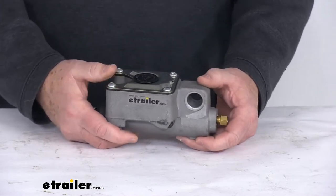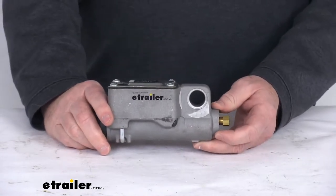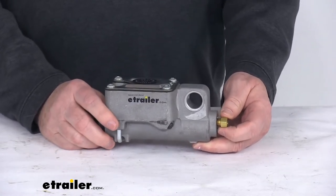This master cylinder will store the brake fluid of your braking system, and when it's installed and activated, will supply the hydraulic pressure to your trailer's brakes.